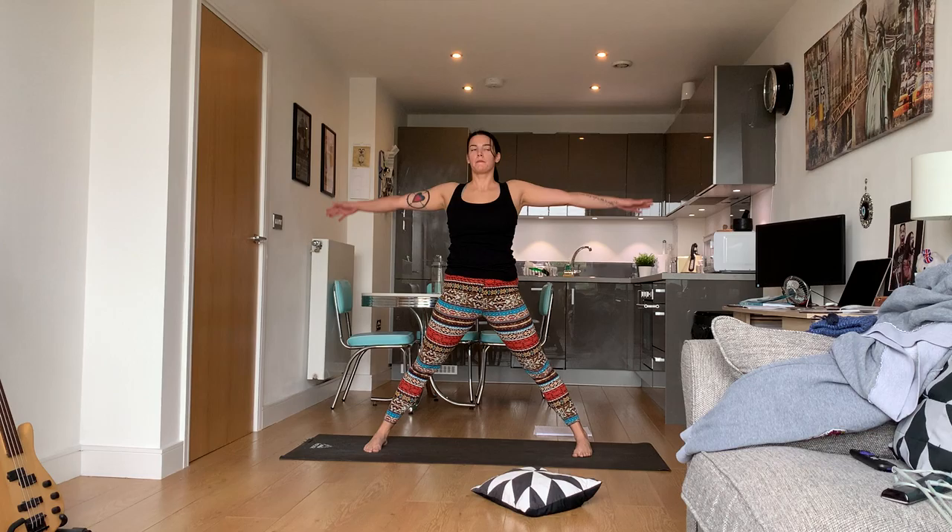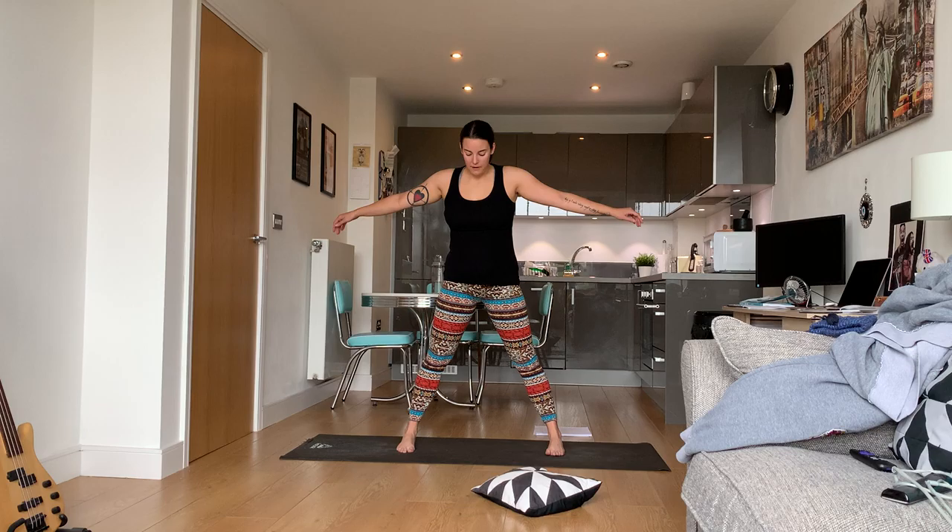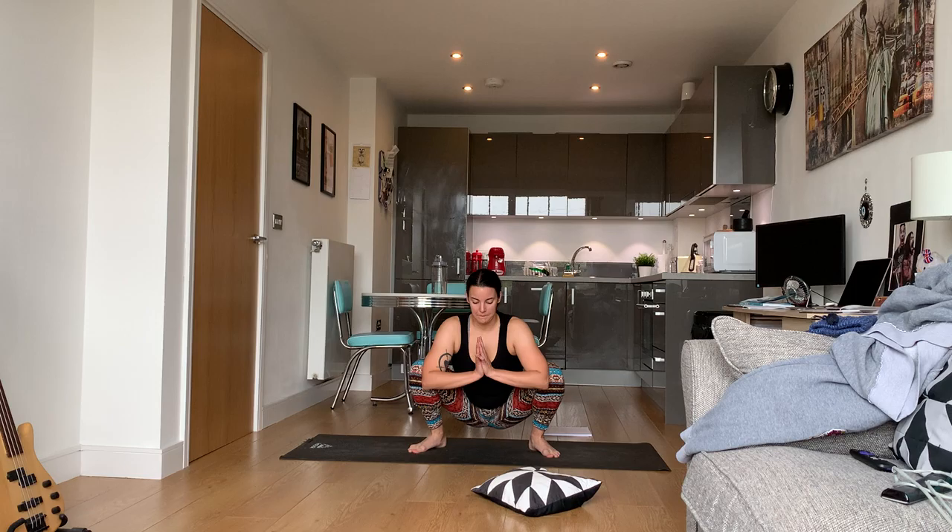Come back up. Malasana squat again — heel-toe your feet in a little bit. Squat down. You can either do the malasana squat low or, if you really want to fire up those thighs, pull it up higher. Just open up your hips.